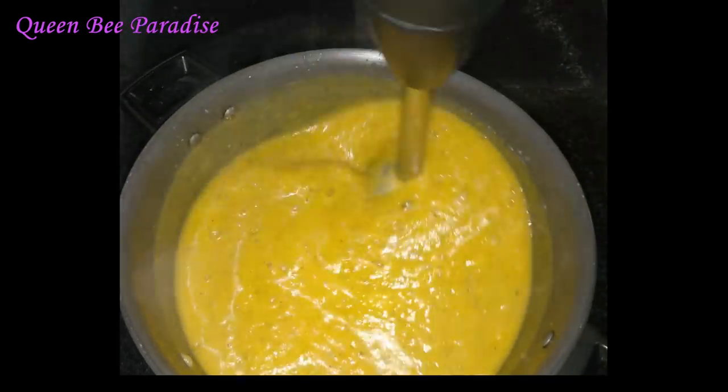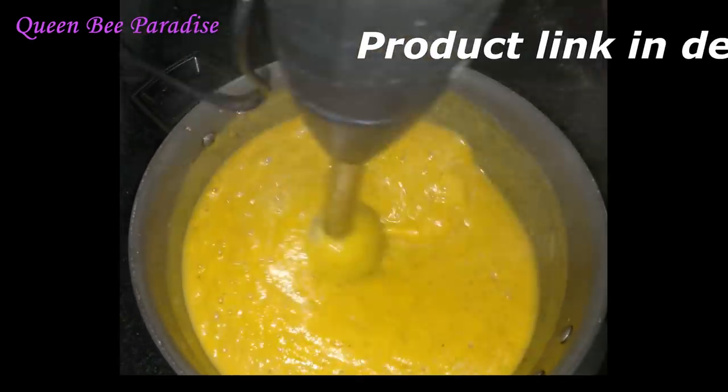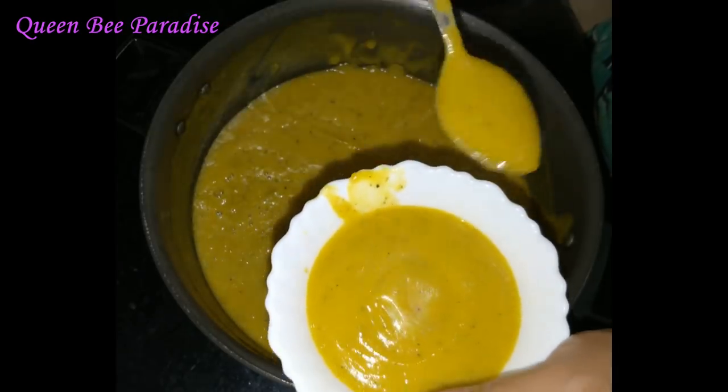The soup is nice. These are very useful for office ladies. Let's try it.